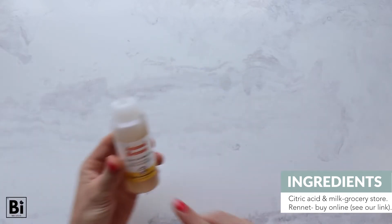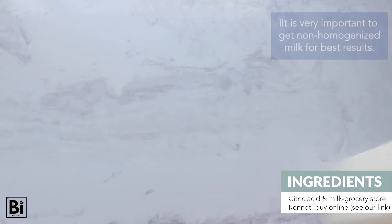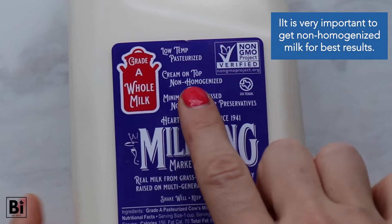For ingredients, you'll need citric acid, rennet, and non-homogenized milk. You can find citric acid and non-homogenized milk in the grocery store; however, most milk is homogenized, so you need to look carefully. We found ours at Whole Foods. We bought the rennet online at Amazon and have it linked below.